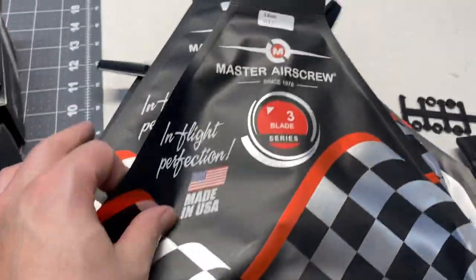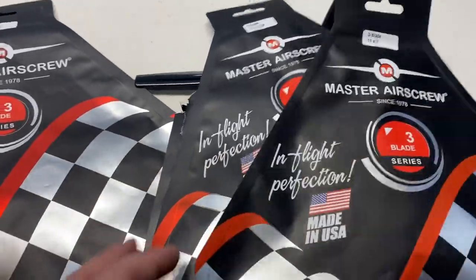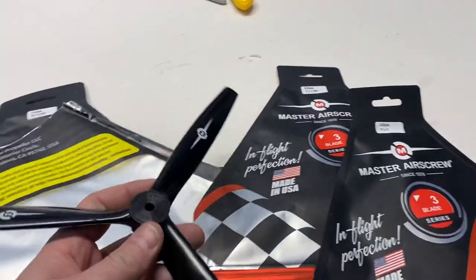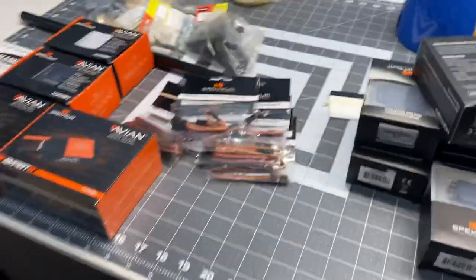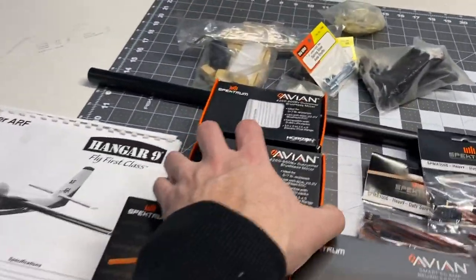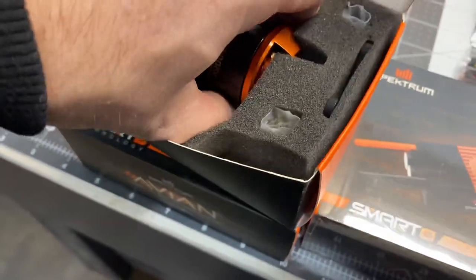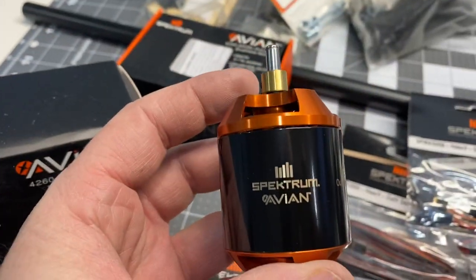He got two 11x7s and two 12x6s — one is reverse pitch and then a standard pitch. Quite nice, should be good. Bunch of servo leads, some stuff from the kit, axles and stuff, and then the two motors. 60 amp — Spectrum Avian.